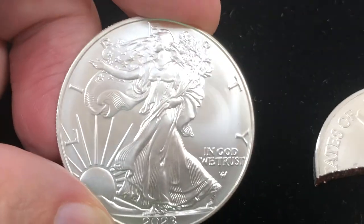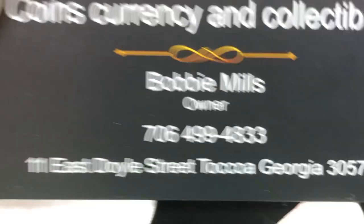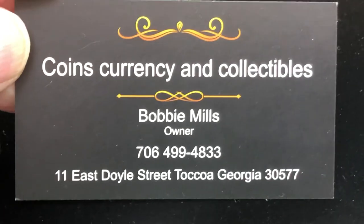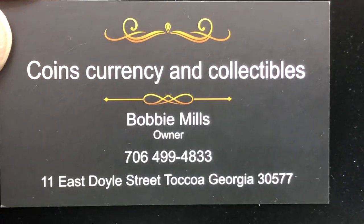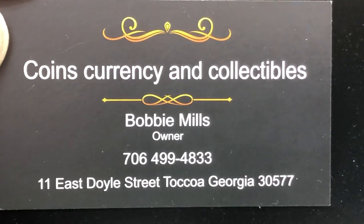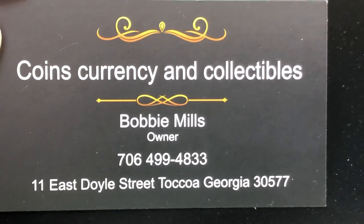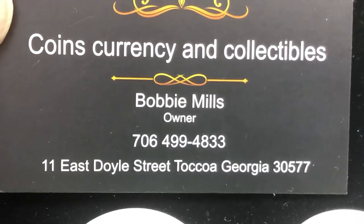There goes the real one right there. Thanks for watching. Be sure to give us a thumbs up if you like the video. This is our store right here. Feel free to call us to buy, sell, trade, or just ask what our inventory is. We'll take care of you here, we'll do you right, and we love you guys. Thanks for watching, and have a blessed day.